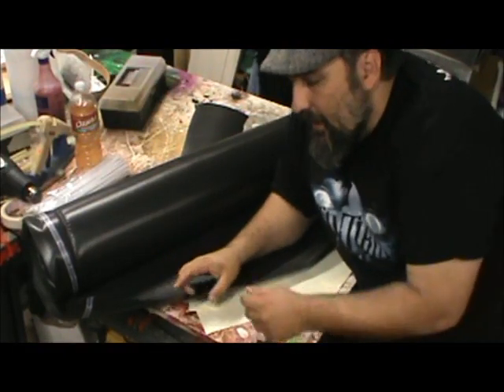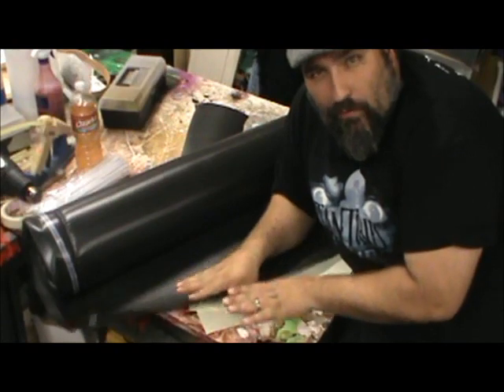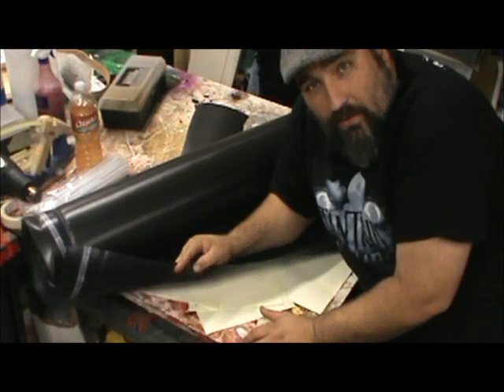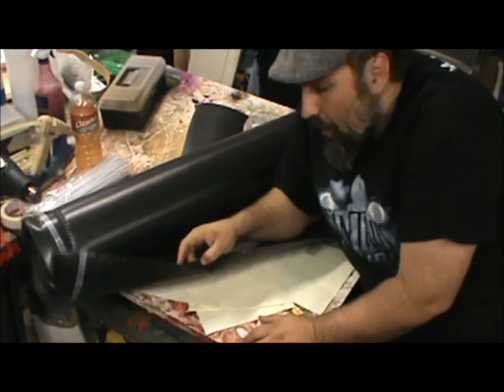The material I'm using today is called Blackjack Underlayment. It's meant to go under wood click-together flooring. They sell it at Home Depot, Lowe's, and flooring places. I paid $44 for a roll that is 4 feet wide and 100 feet long.